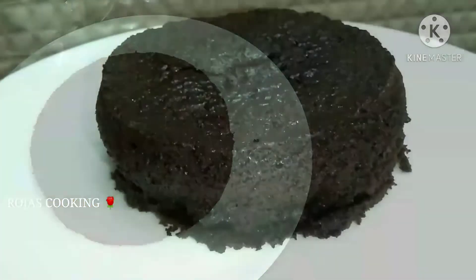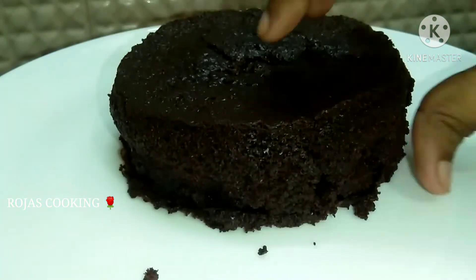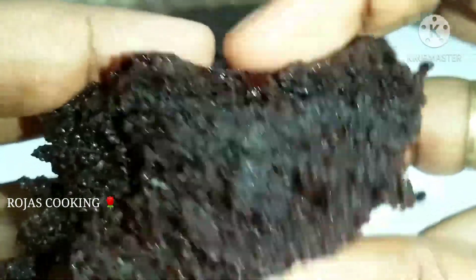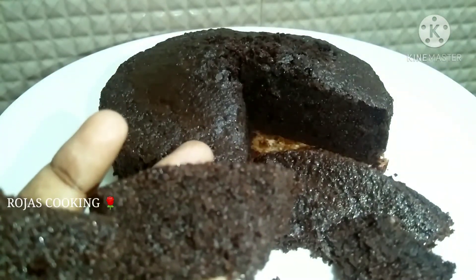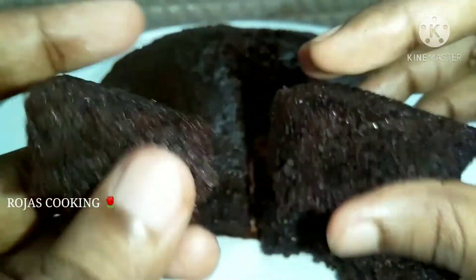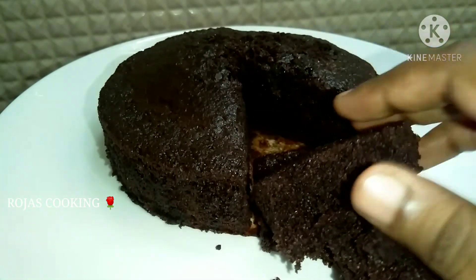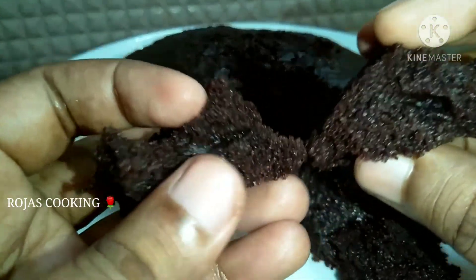You can put it on the plate. It is very moist and soft. It is a very nice sponge. It is very easy to make. You can try it.